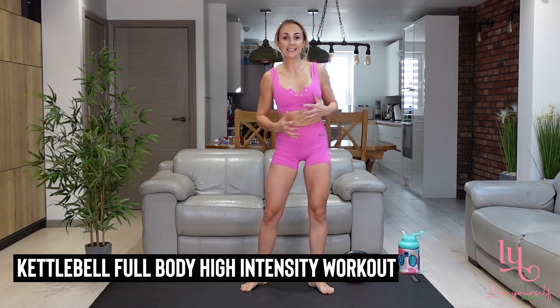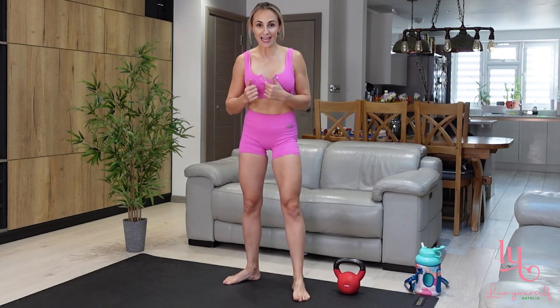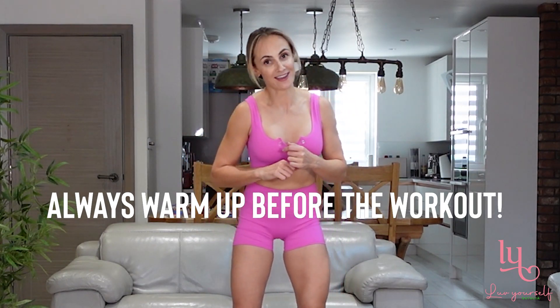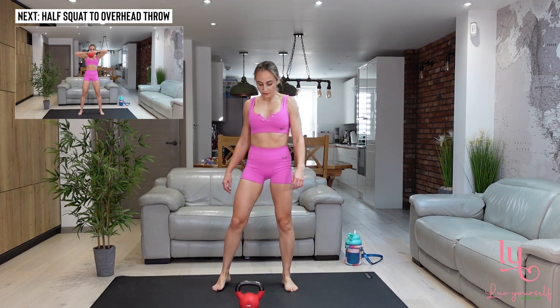Kettlebell full body high intensity workout. Welcome to Love Yourself channel, I am Natalia. Get your water ready, make sure that you are warmed up, and let's get this one done together. Once again, make sure that you are warmed up, you have your water ready, get your posture right because we are going to be moving pretty fast.